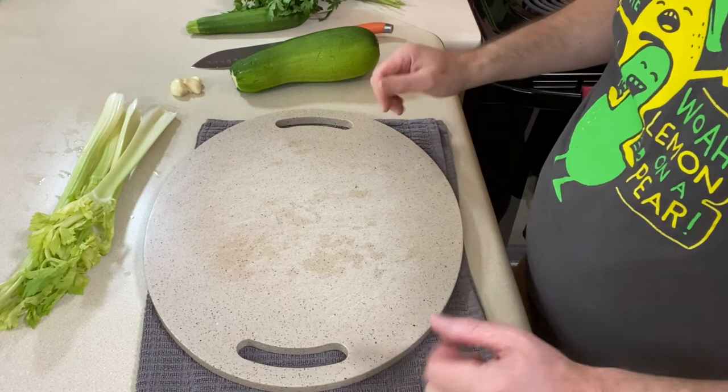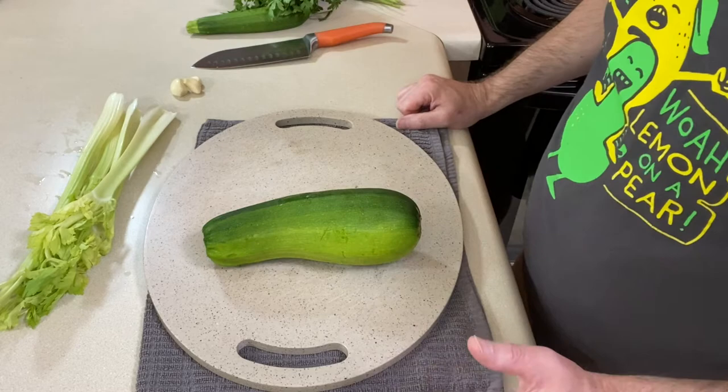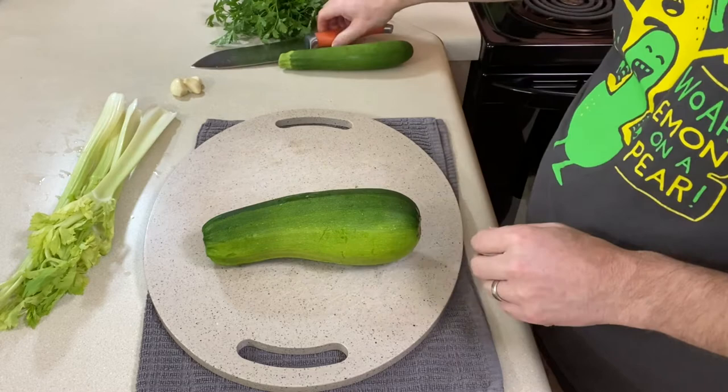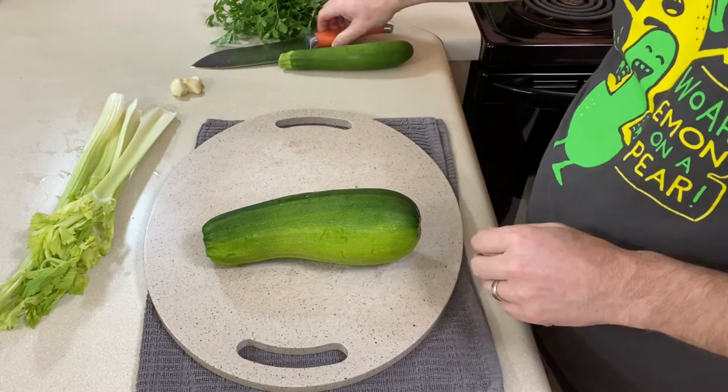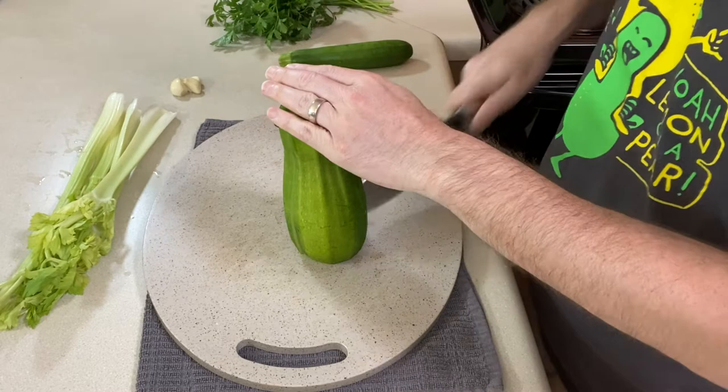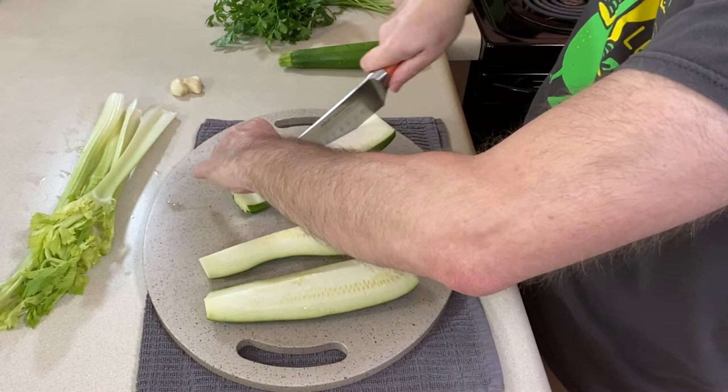While our green beans are coming up to a boil — and by the way, if you're using fresh green beans, you would add them and just start them with the rest of the vegetables — I've got one great big zucchini here. Usually you want four small ones, probably around this size. You want to slice them in half and then into moons. Zucchini has a lot of water in it, and zucchinis this big tend to have a lot of seeds, but we're not going to worry about that because we're going to blend it all up at the end.